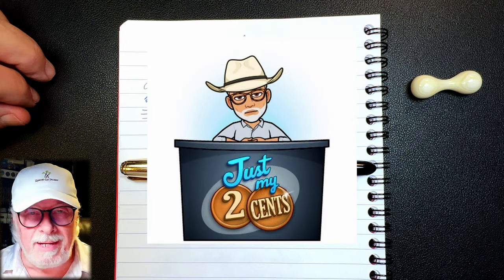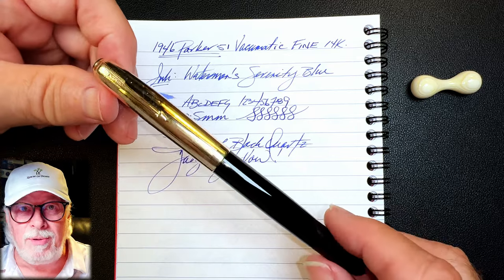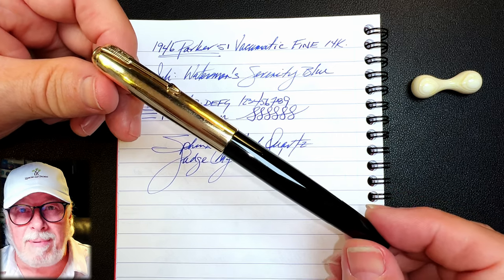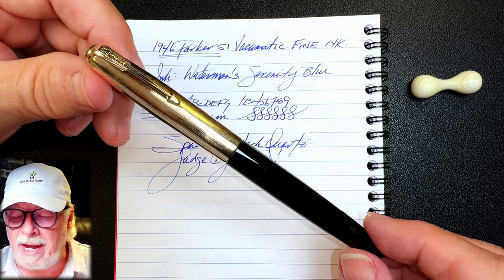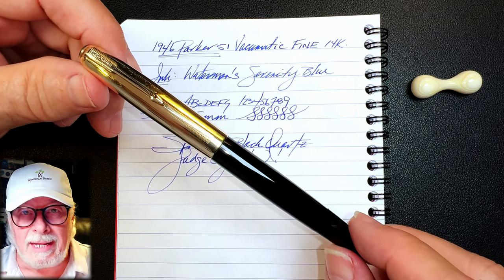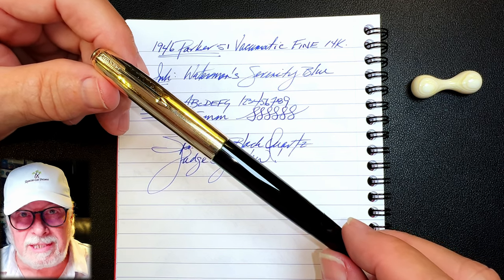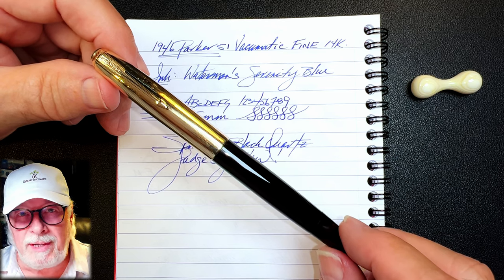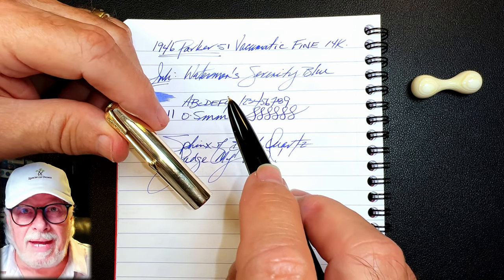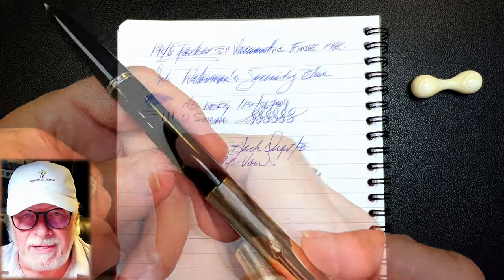After the frustrations of the last two pen resurrections, this one was a pleasant change. The pen cleaned up beautifully — I got all the deep scratches out of the hood, blind cap, and gold-filled cap, and the split arrow clip polished up to a gleaming shine. The nib is smooth and relatively wet and writes like new. I will work on getting it a bit wetter, as Parker 51 hooded fine nibs are notoriously dry writers. After ensuring the nib was in working order, I added a liberal amount of silicone grease to that hood and screwed it back down so there are no leaks. From its humble beginnings, this is now a gorgeous fountain pen.